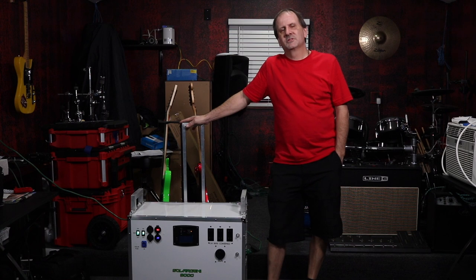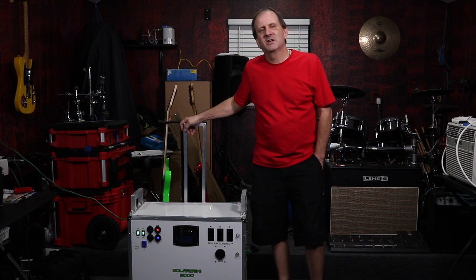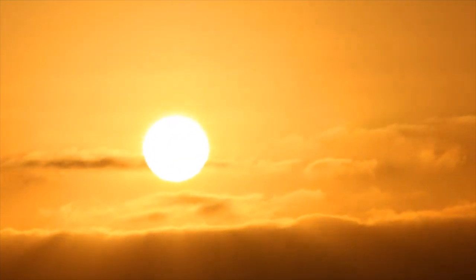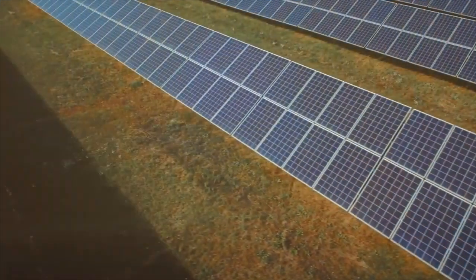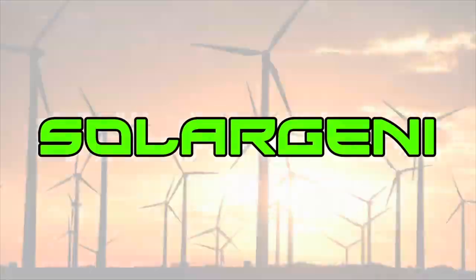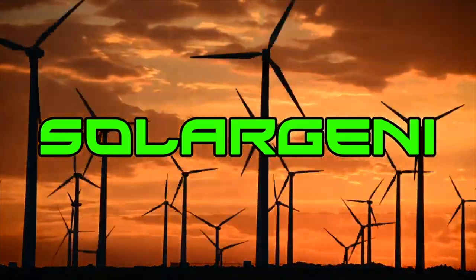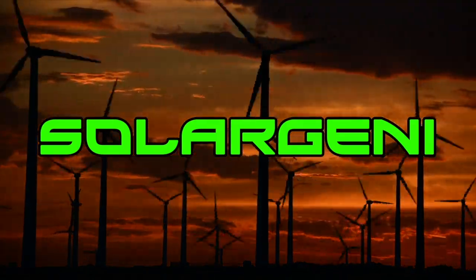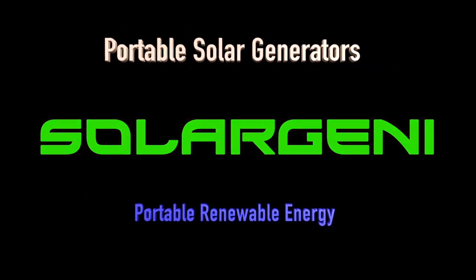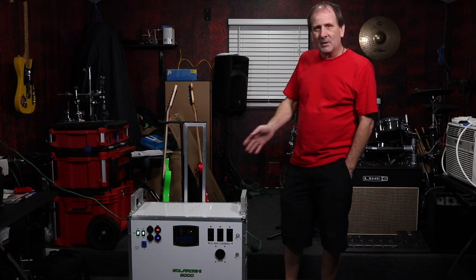What's going on, man? I'm standing here with a Solar Jenny 9000 — one more of a series of our portable solar generators. You can find them over at solarjenny.com. Anyway, I've got the big beast here. This is the Solar Jenny 9000, and I wanted to show you guys a bit of it.